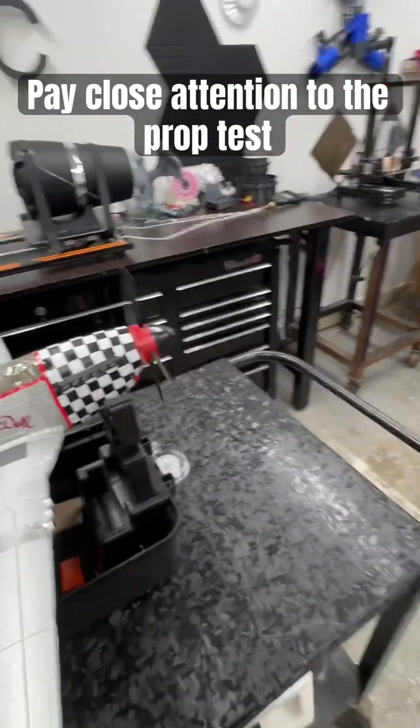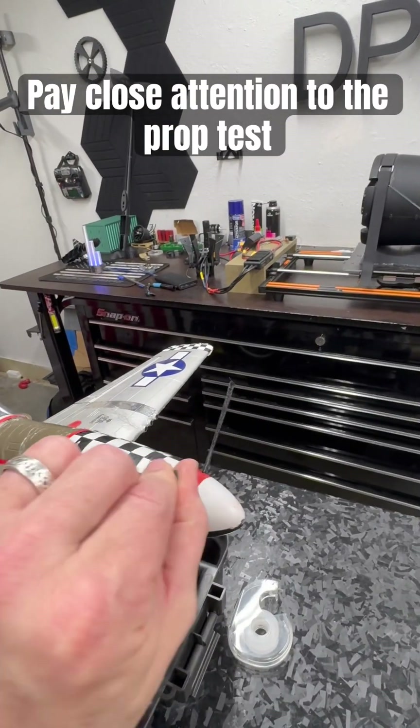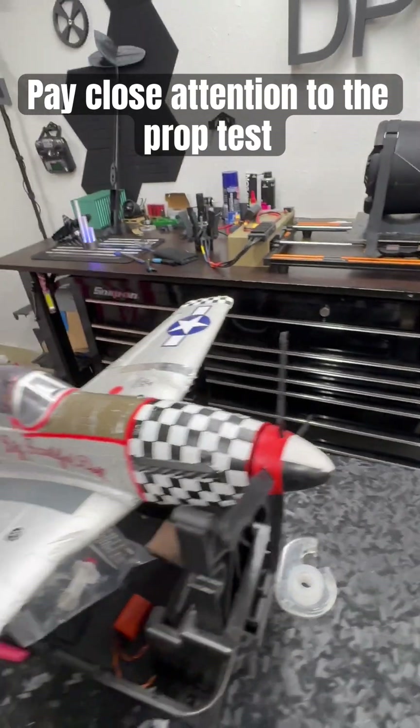Yes, you got some thrust — but here's the fun part: it's an AMS TPU prop, so it's putting out enough thrust.